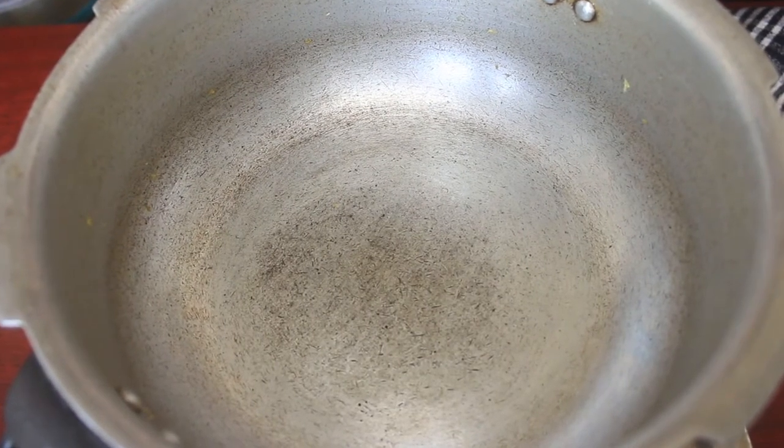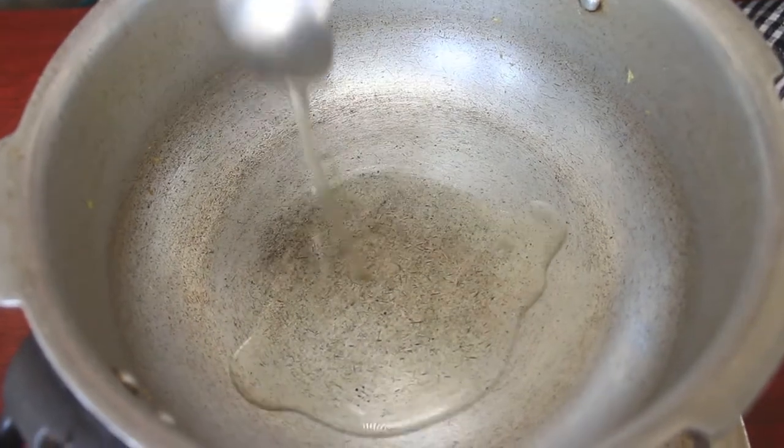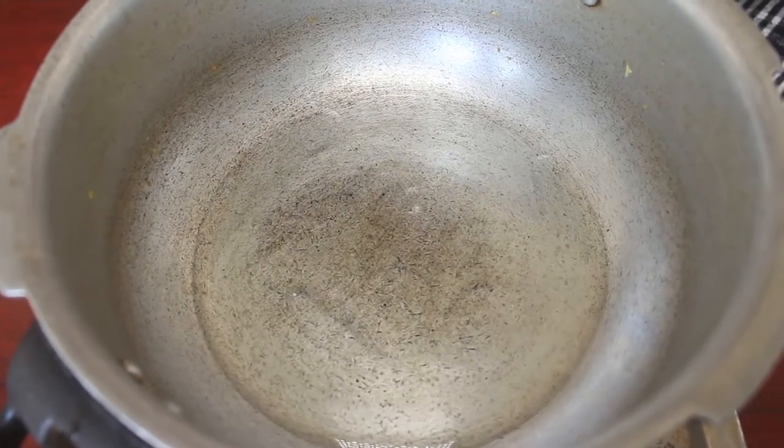We have a base thick pan. We have a nice heat. Now we have 3 tsp of coconut oil.